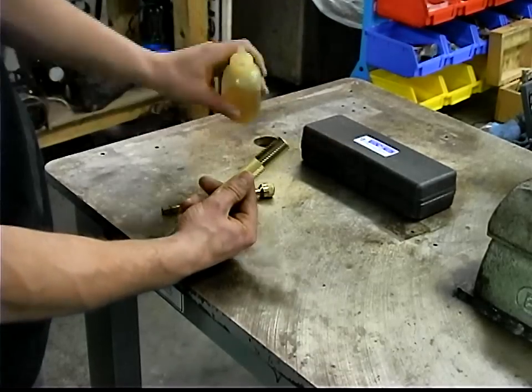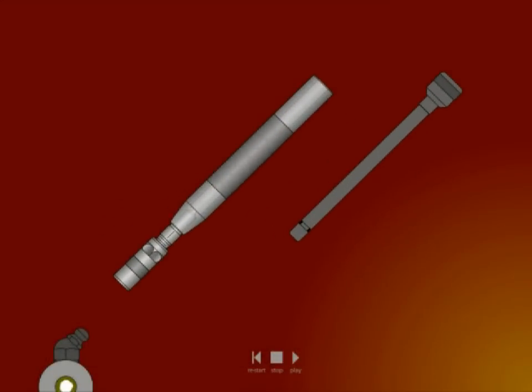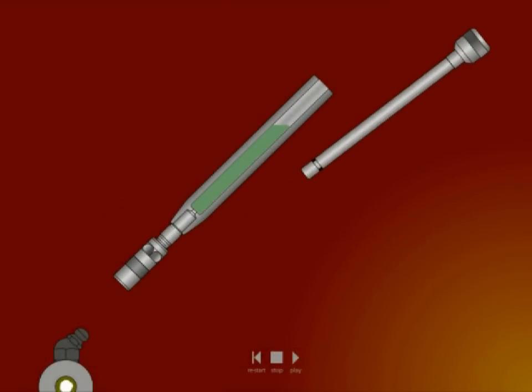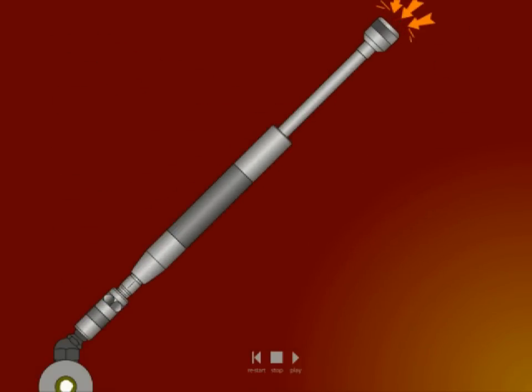The Grease Joint Rejuvenator works by injecting a light viscosity oil into a grease joint through pressure generated by the tap of a hammer, liquefying the old grease or dirt and forcing it out the other end of the joint.